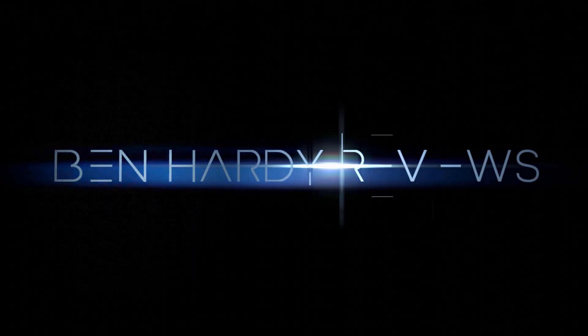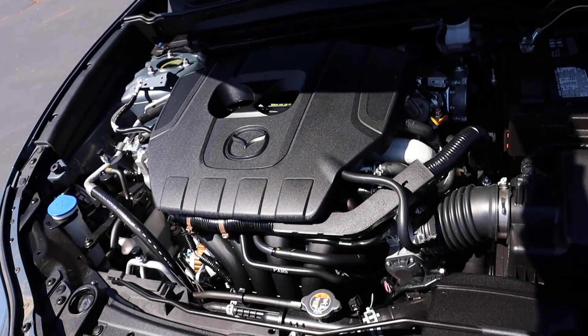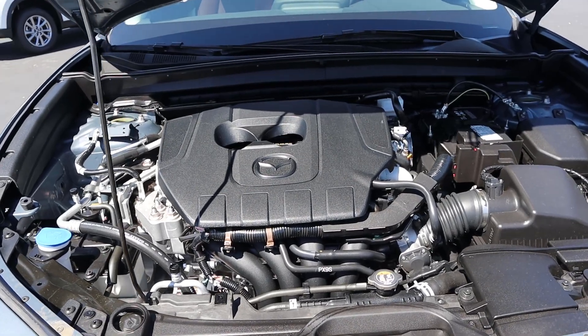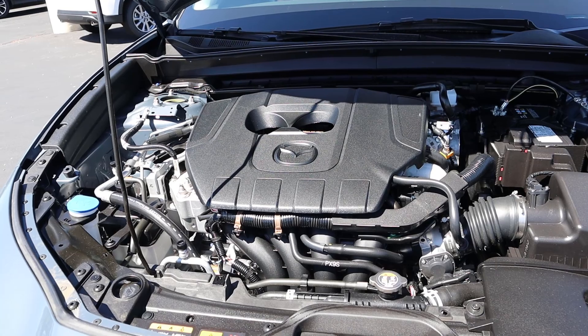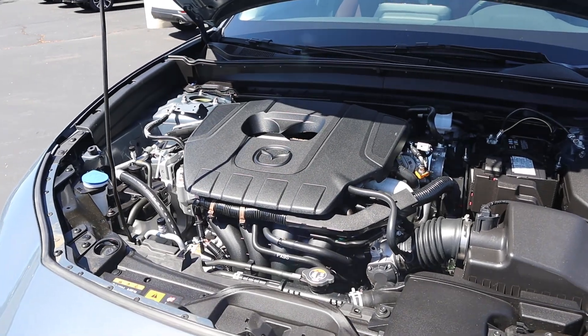Worst intro ever, but let's get into it. Powering this is a naturally aspirated 2.5-liter four-cylinder going through a six-speed automatic transmission. Fuel economy is 26 around town and 33 on the highway — and that was before the lift, just saying. Power outputs are 191 horsepower and 186 pound-feet of torque.